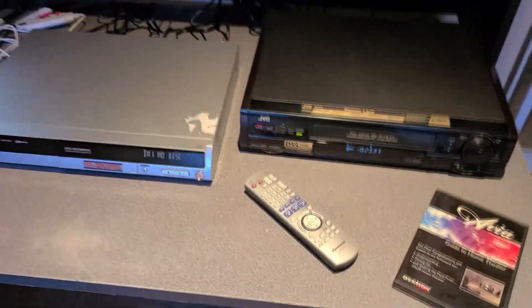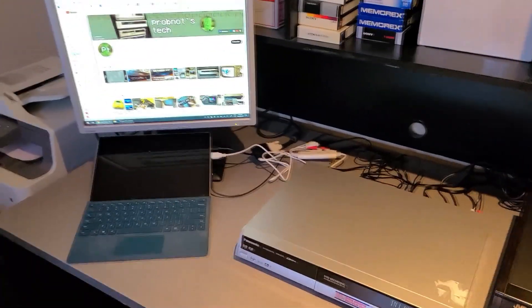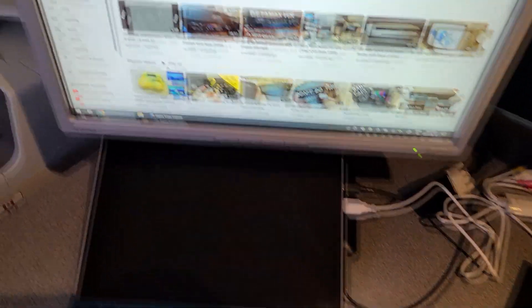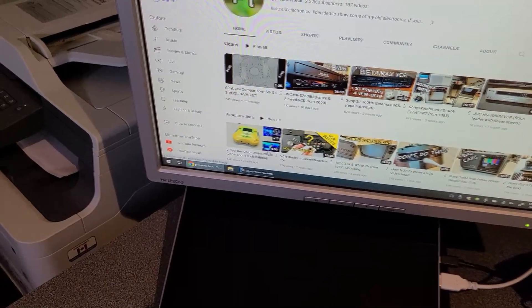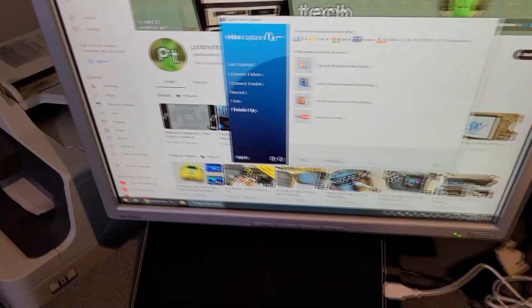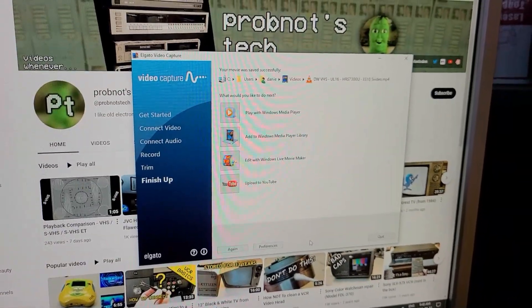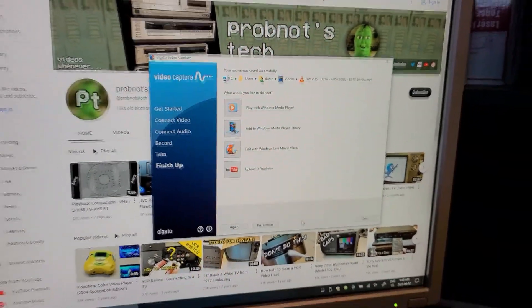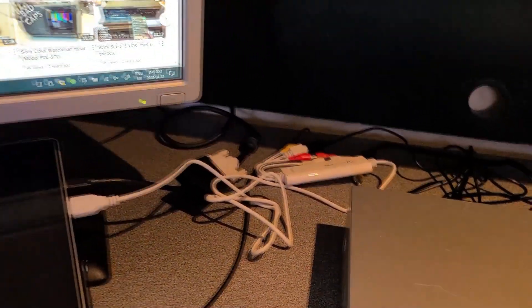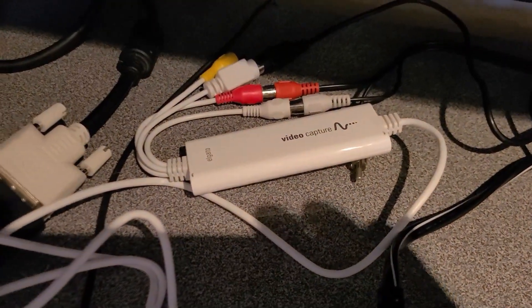The first thing I wanted to test out and compare was Elgato's bundled capture software versus using VirtualDub and the HuffYUV Lossless Codec, comparing the two just to see what kind of quality difference you can achieve by using aftermarket software as opposed to the bundled software that comes with the Elgato.